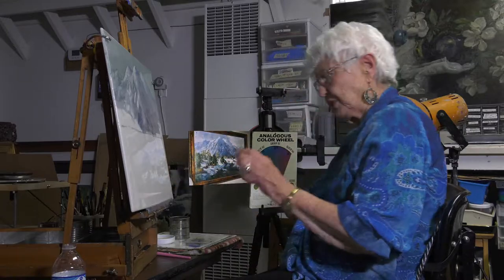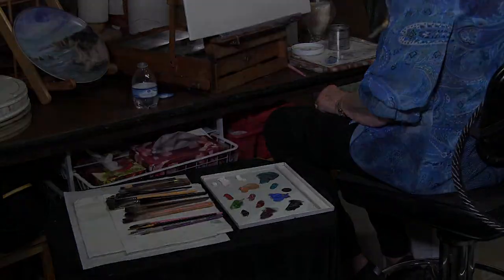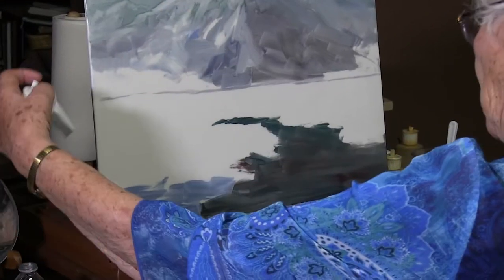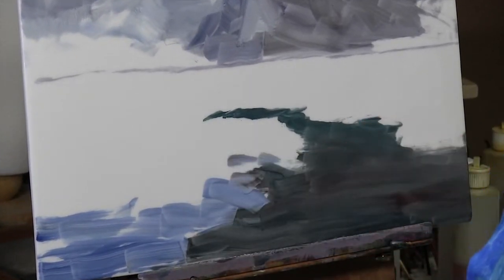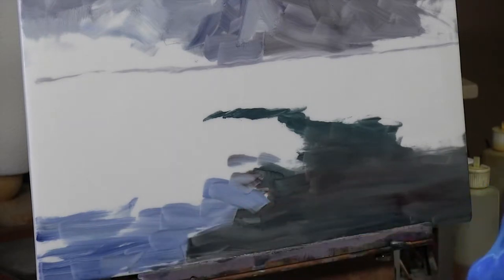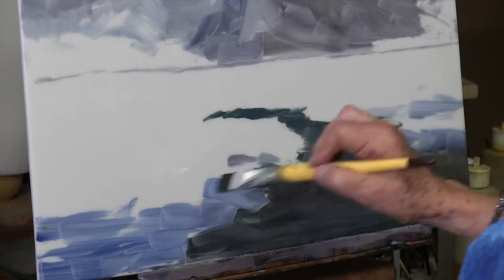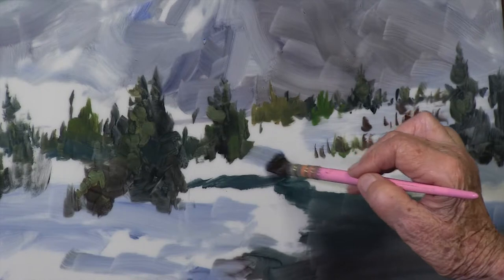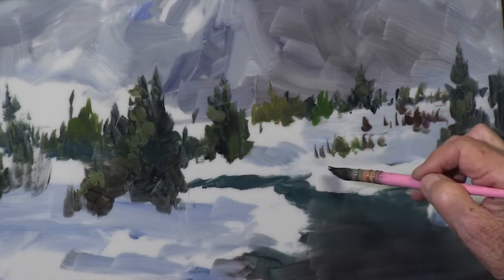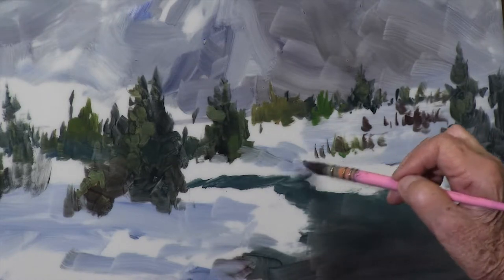Let's take the big honk brush and put the dark area in where the water is going to go. Often there will be trees off the picture plane that will need to cast a shadow, and that's what I'm doing right there. We have a little bit of shadow back in here, just a small amount. I'm going to take my shadow blue and bring my cast shadow down from these trees, which makes a perfect shadow.